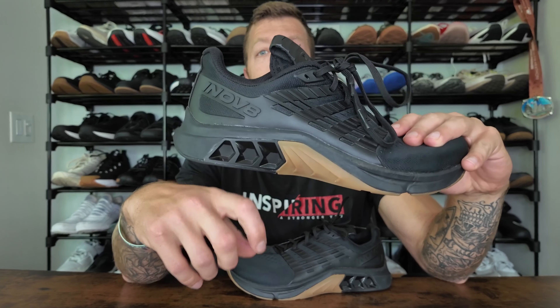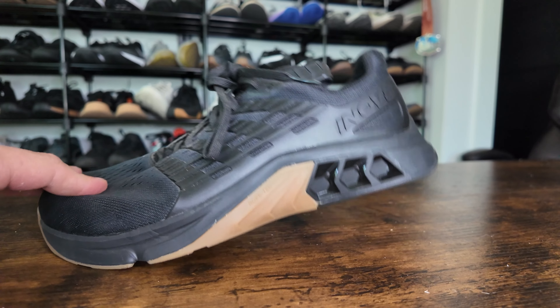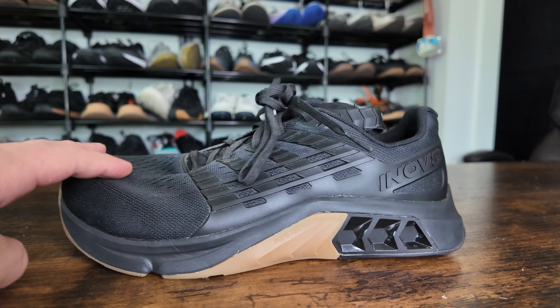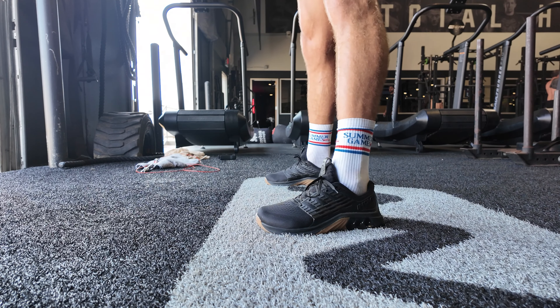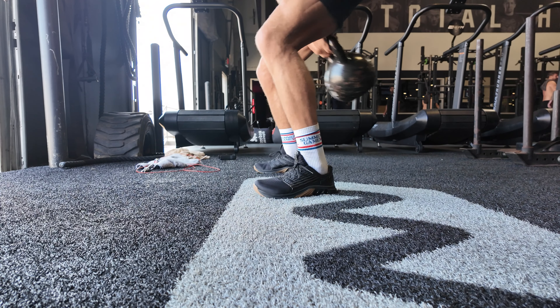If you're a forefoot or midfoot striker, or if you're just trying to be conscious of your striking pattern when running, I wouldn't necessarily stress that. But for my folks out there who are heel strikers, or for folks who just find that their feet get irritated with really dense heels, you might want to consider that before buying the shoe. It's much more versatile than the Metcon model regarding the TPU, but it is still TPU, and when that heel hits it can feel a little bit aggressive at times.